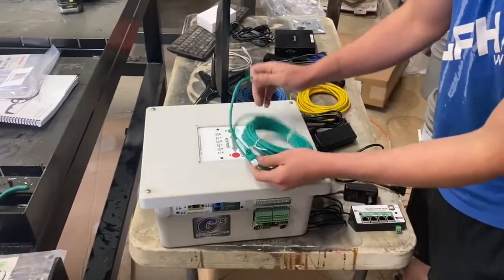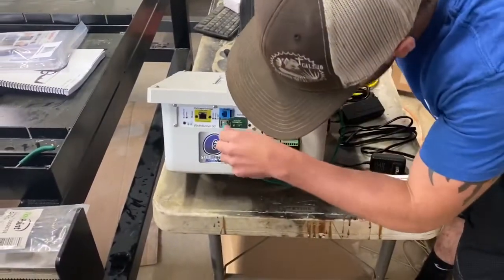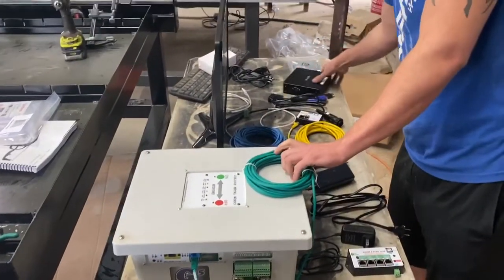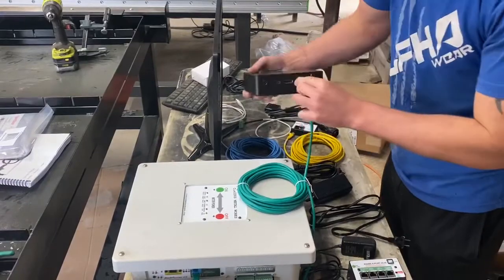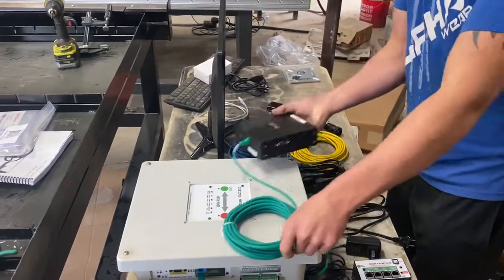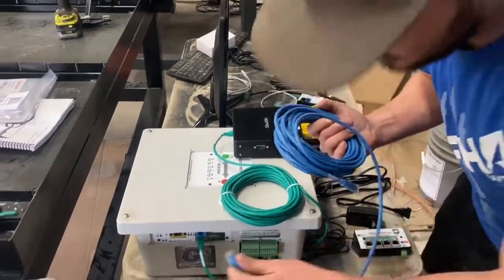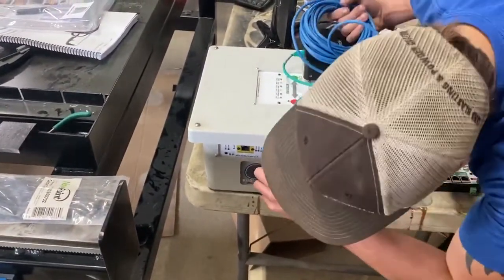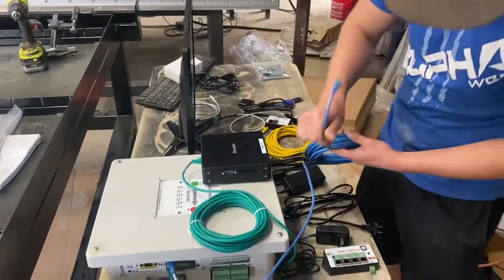We'll start with the green Cat5 cable — it'll go from the green port to the PC. In the blue, it goes from the RS-485 port to port two on the four-port hub.